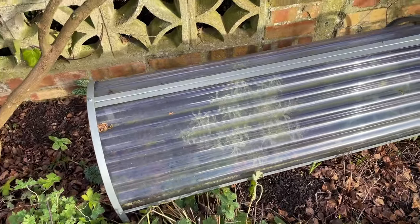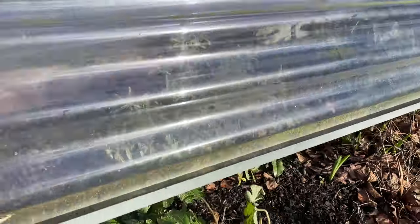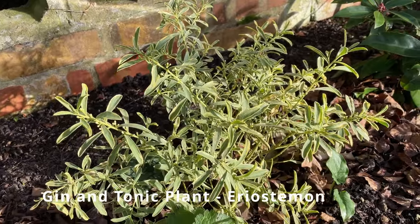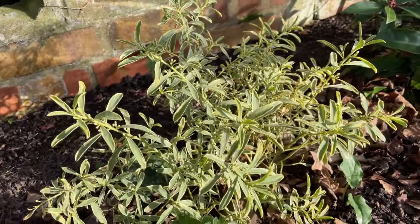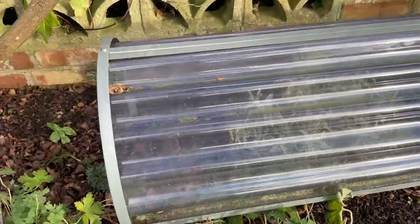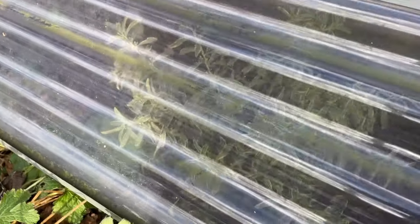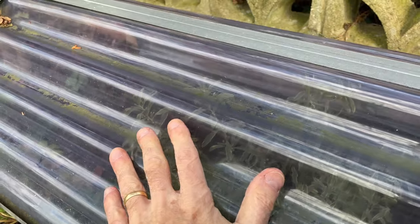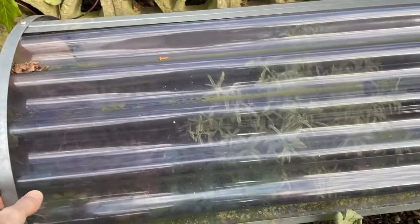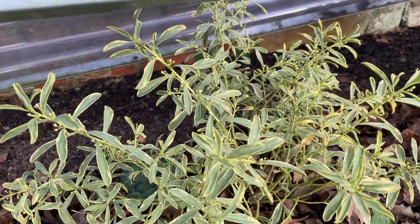Some plants, even though they're nearly hardy, really benefit from some winter protection. My little Eriostemon — I think they call it the gin and tonic plant — can be hardy down to about minus four or five degrees, but I don't want to risk it. So I've put one of my cloches over the top to give it some extra protection from cold through the winter, just to keep the worst of the frost off. Hopefully once the weather warms up in spring I can remove this cloche completely and enjoy the beautiful variegated foliage and flowers through the rest of the year.